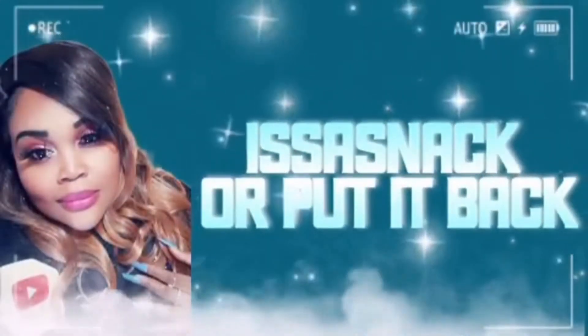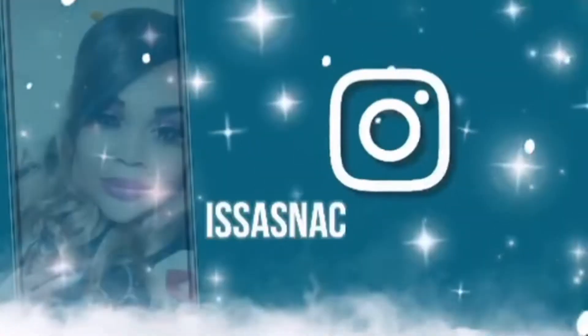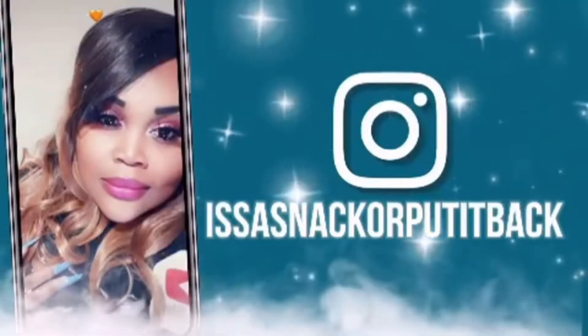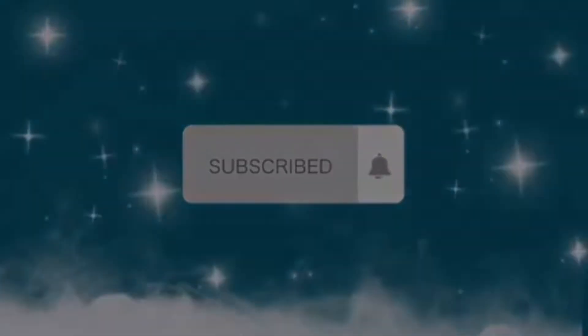Hey my superstars, it's your girl Manisha, and you're watching — it's a snap, I'll put it back! It's a snap, I'll put it back! It's a snap, I'll put it back!